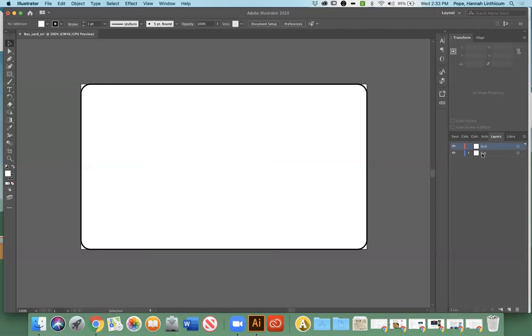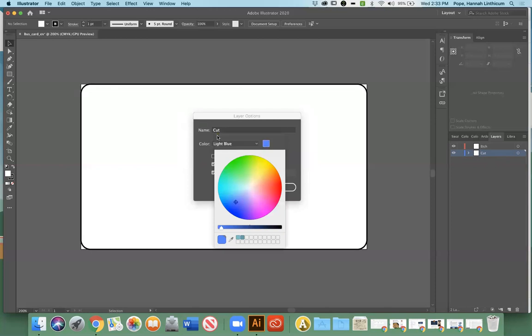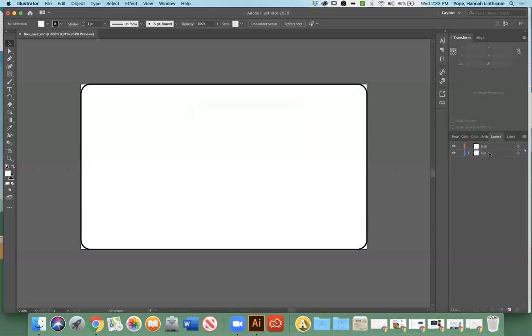If you're working on one layer but don't want to mess with anything on another layer, there's a little box you can click that turns into a lock, and then you can't do anything on that layer. There are also little eyeball icons where you can hide what a layer has on it if you want to concentrate on one layer at a time — click the eyeball and the outline of the business card goes away. I'm going to double click and rename this second layer 'etch.' Everything we're going to cut is going to be on the cut layer. To create a new layer, just go down to the icon at the bottom of the Layers panel that says 'Create New Layer' and it will automatically add it on top.